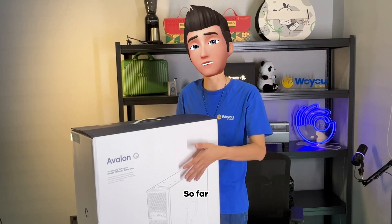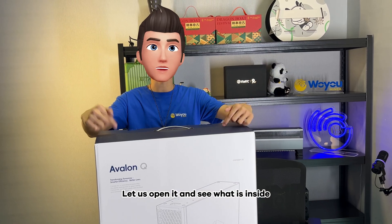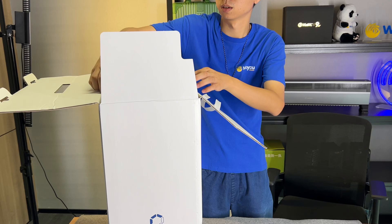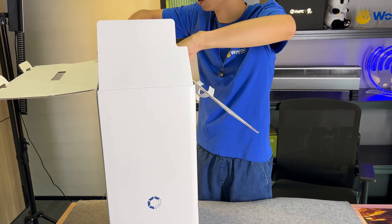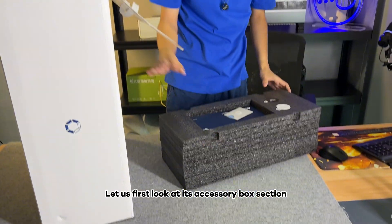So far, the home use silent miner with the largest hash rate is this one. Let us open it and see what is inside. A very sturdy packaging. Let us first look at its accessory box section.